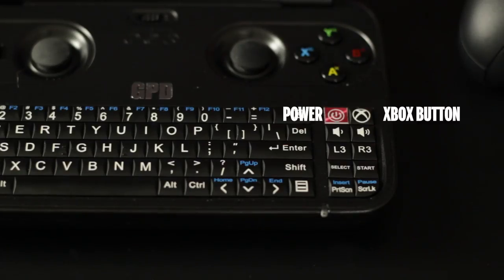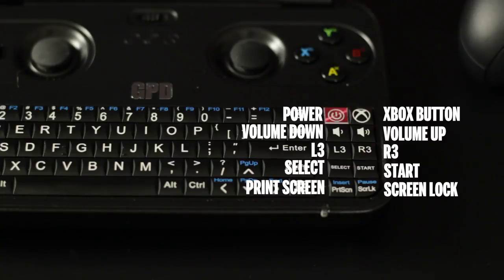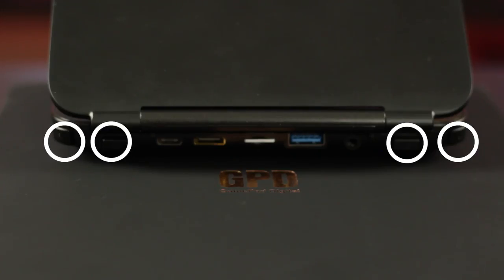From the top we have the power and middle Xbox button for X input games, volume up and volume down, L3 and R3, select and start, and print screen and scroll lock. The ABXY layout also includes the PlayStation symbols for emulated games. Over on the rear we can see the L1, L2, R1, and R2 buttons.